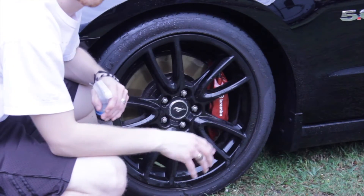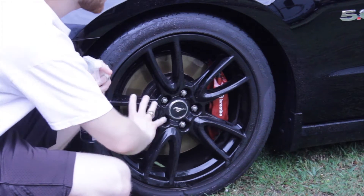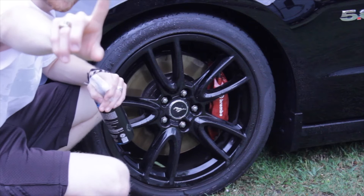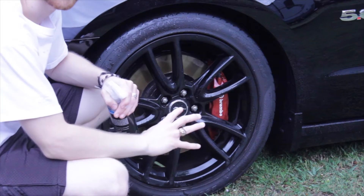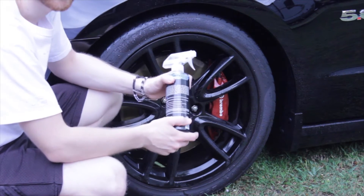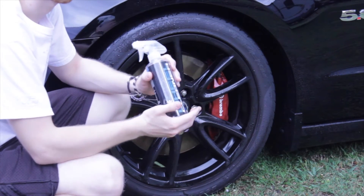Let's go ahead and rinse this off and see what it did. After examining these wheels they look pretty clean from the outside but that's just because they're still wet. If I run my finger across here there's actually still brake dust on here. I know Chemical Guys wants you to agitate and scrub the whole wheel whenever you use their wheel cleaner.